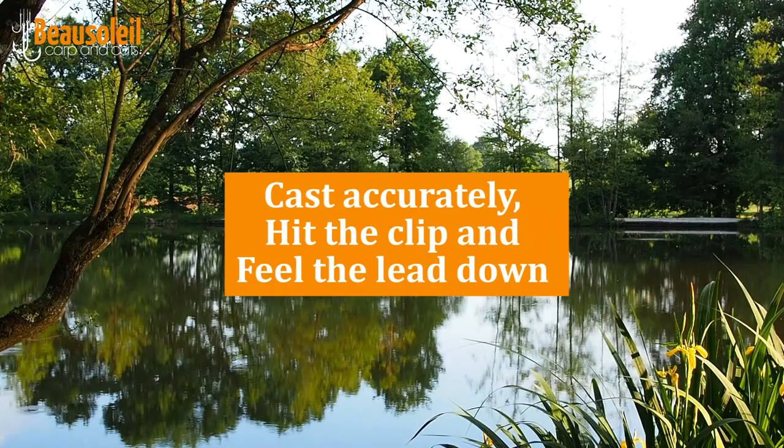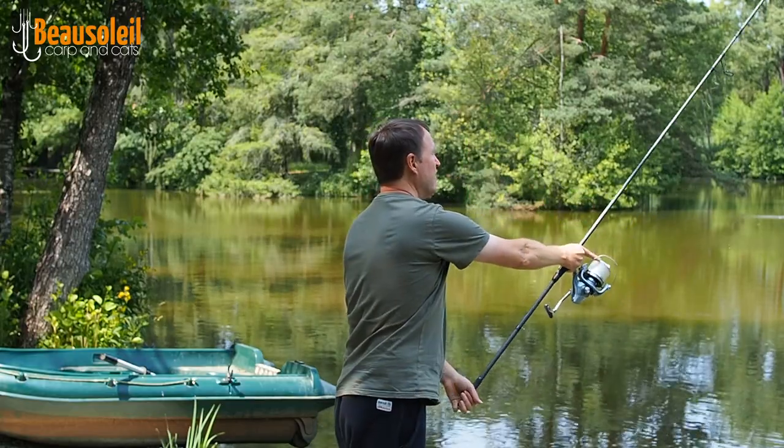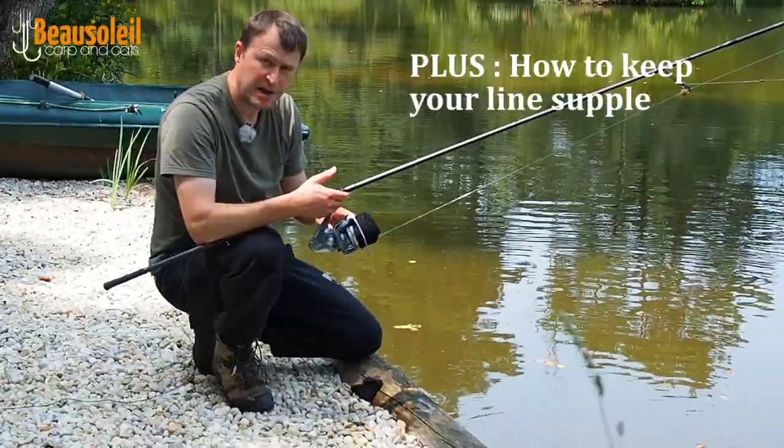Hi guys, Matt Collins here from Beausoleil. Today I'm going to be showing you how I cast accurately, how to hit the clip and how to feel for that all-important donk.